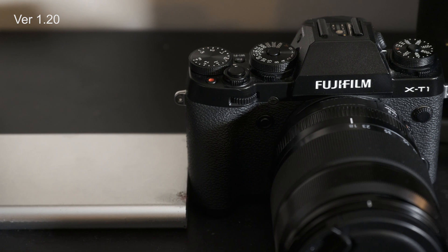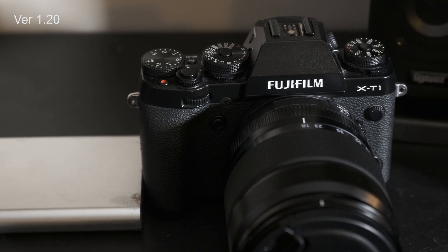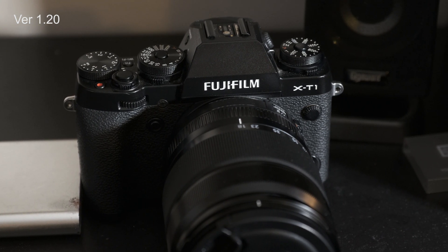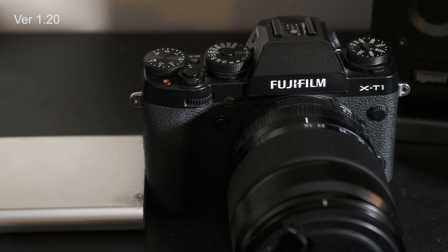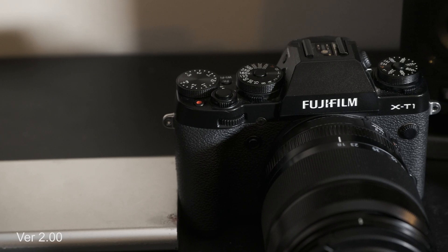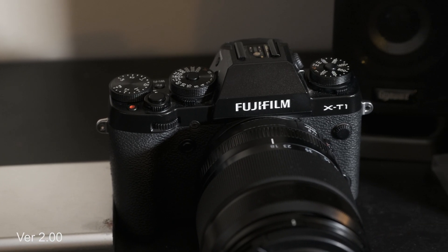Now these last two shots were shot with the camera mounted on a video head tripod. These clips look much closer to each other than the previous ones. The X-H1 has always been pretty good about panning if you're using a nice fluid head on your tripod, but again I still have to give the edge to the new one. I can see that there is a difference with how it handles the starting and stopping of the panning.